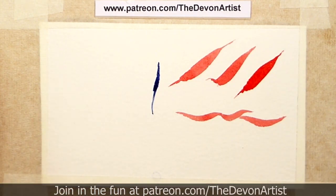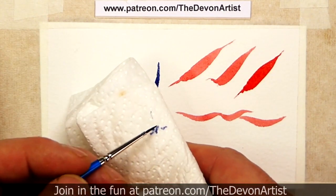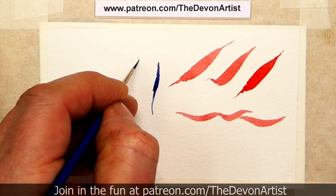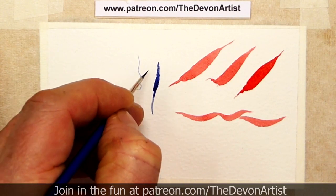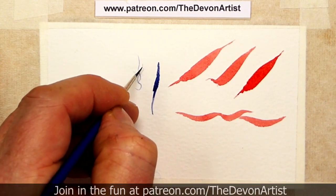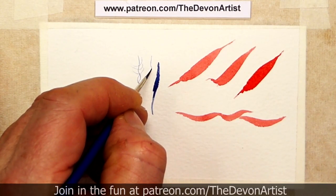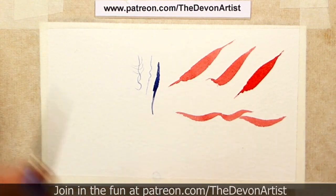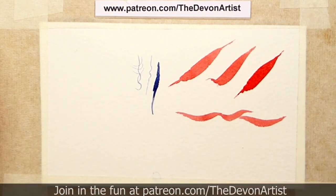However, if you want to get even finer, let's get some more paint on there. What I would suggest you do is tap it on some tissue once or twice, and then you can come in with a very fine tip and really get those fine details. Look at the difference — when you start off with less paint on your brush you can go really fine. So it's about controlling that paint and knowing how much paint to have on your brush to begin with, whatever brush size you use.